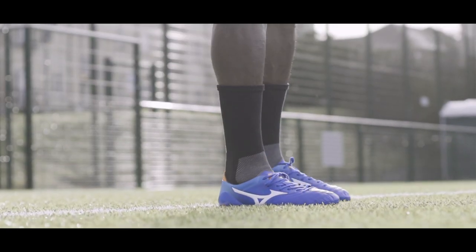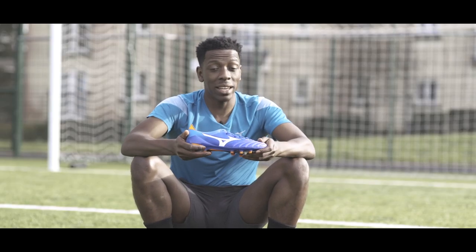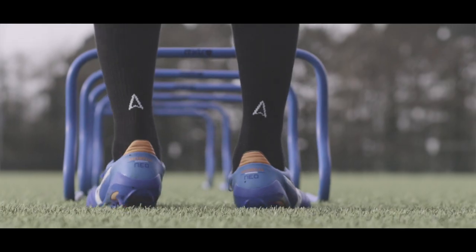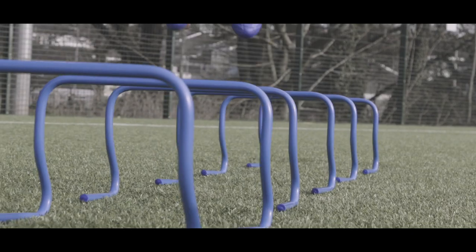These Mizuno Morelias are ridiculously light, so if you're a speed player looking to beat your defender or beat your man, these are definitely a boot you want to be taking a look at.